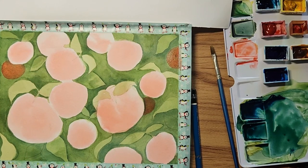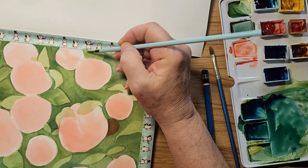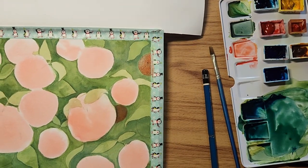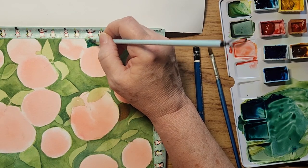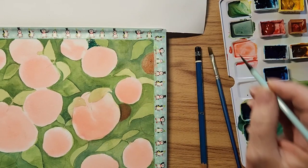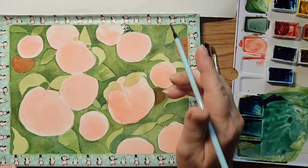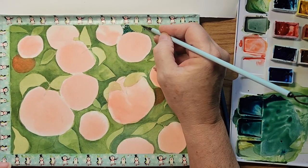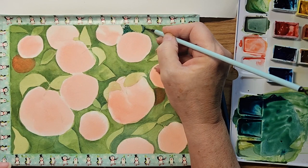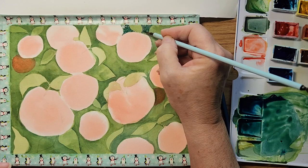I'm going to start with a much smaller brush now. Cool colors send things back — that's why I'm using a lot of blue in this green, so it sends the background back and these leaves here to the front. Then when I embellish these leaves I'm going to use the warmer greens to do it.